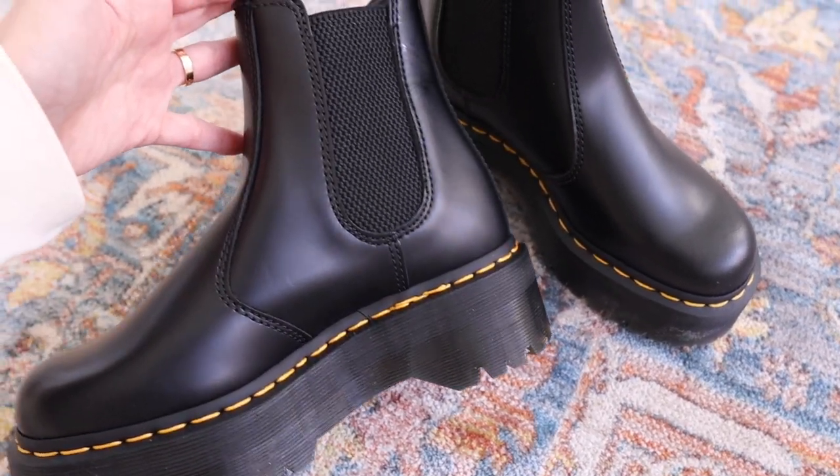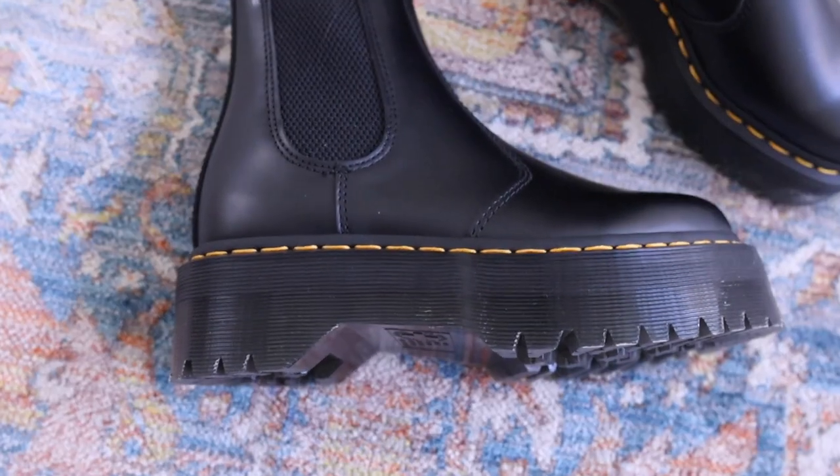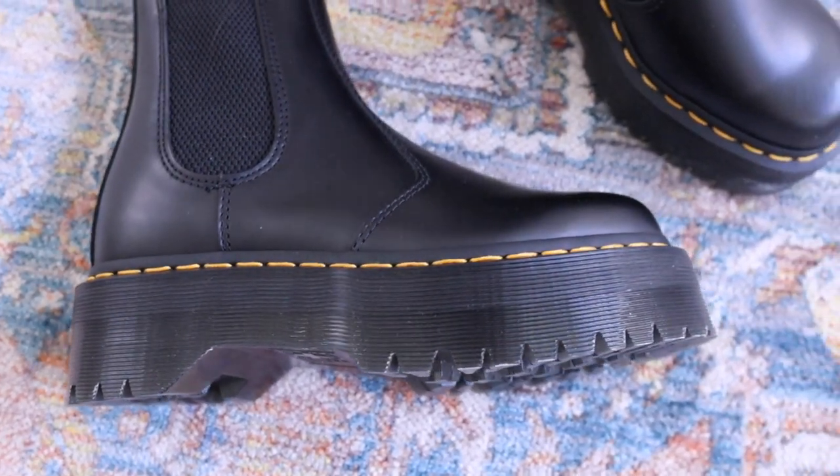If you get the regular version, they run for about $160–$170, but I just really like the platform look. I love the Doc Martens chunky boots, so I always lean into that look — it adds to the edginess of the boots for sure. These might have to be my favorite style. They are definitely a classic out of all the Doc Martens styles — so timeless and so versatile.